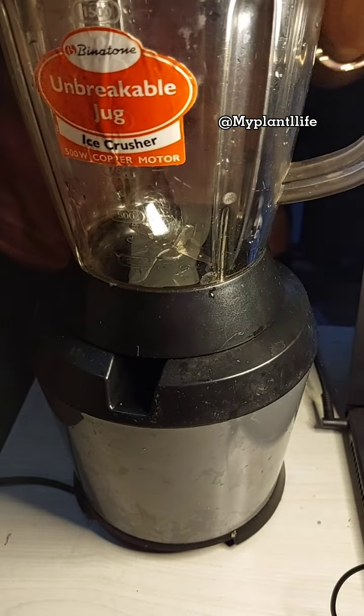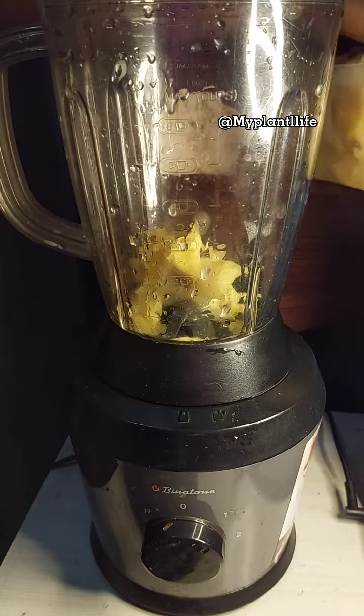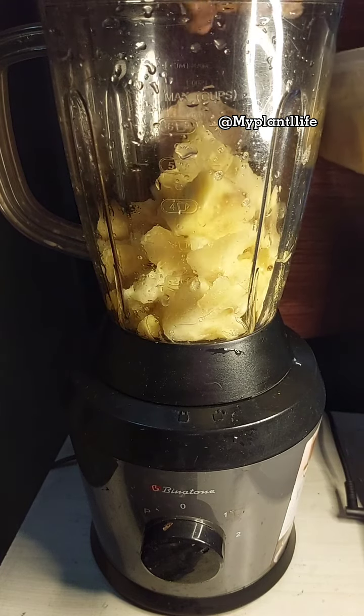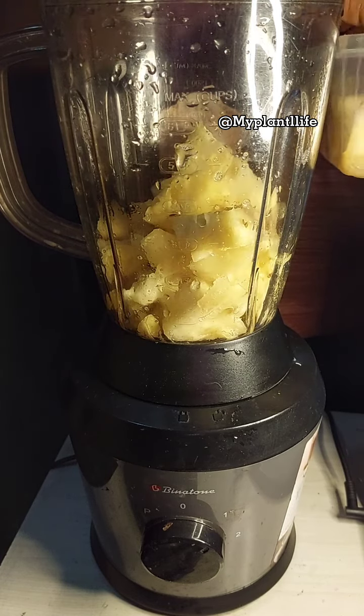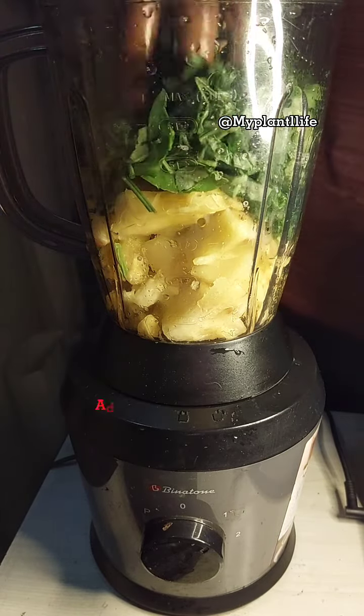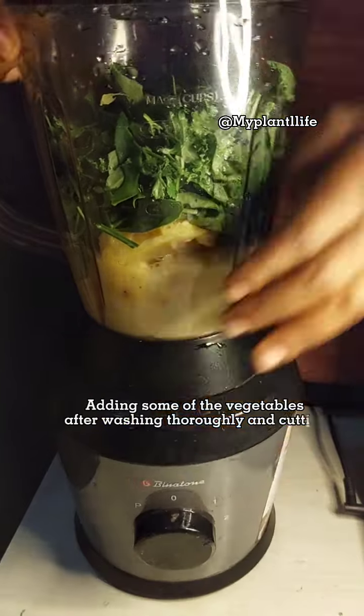It's time for me to make that juice and I'm throwing in my pineapple first — that will be my sweetener. Sometimes I use apples, sometimes I use pear, sometimes I use just any fruits that will make it really enjoyable for me.